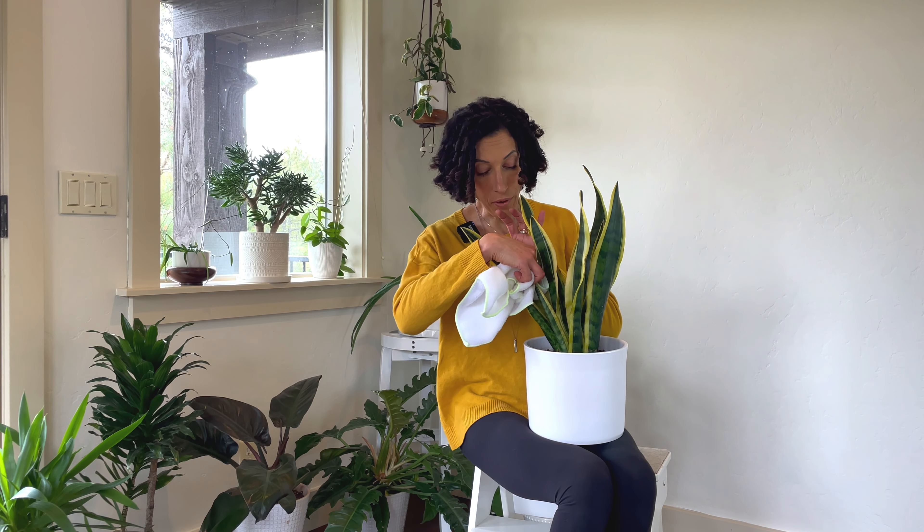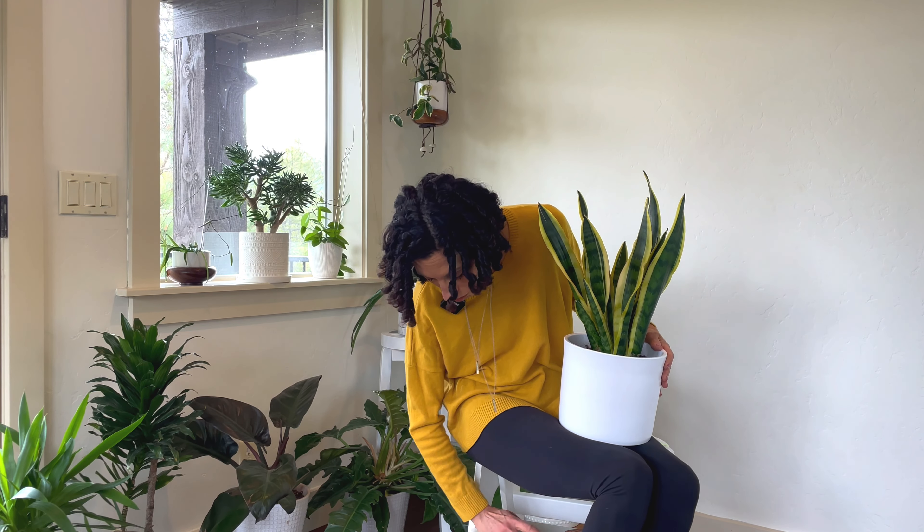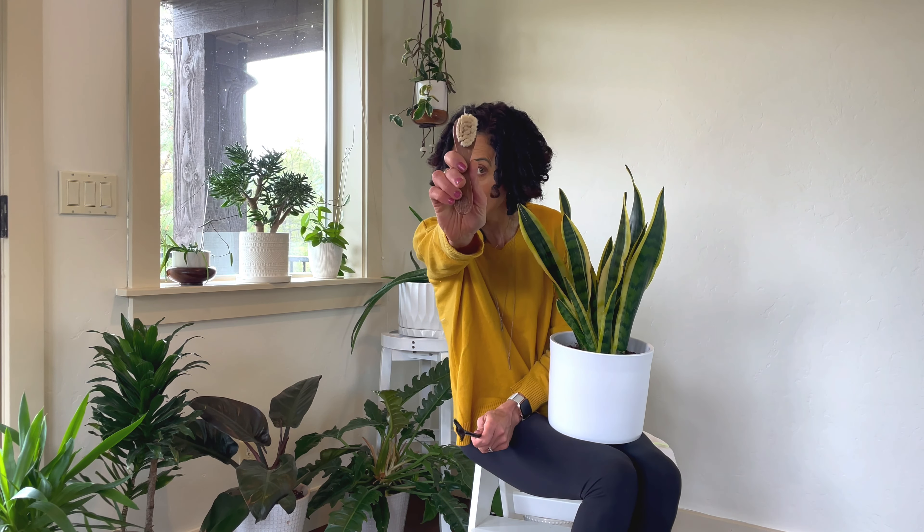If your plant has horizontal leaves, you really only need to dust off the top because that's the only place dust will settle. If you have a plant with more delicate leaves, then instead of a cloth, you might choose to use a really soft facial brush or even a paintbrush. So we need to stop letting dust accumulate on our plants.